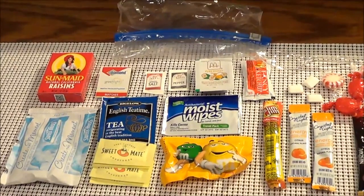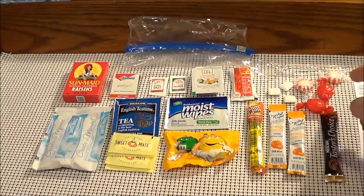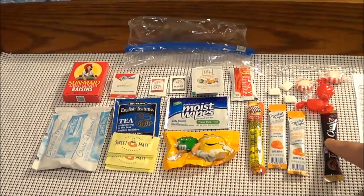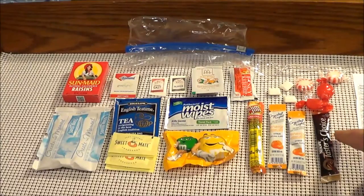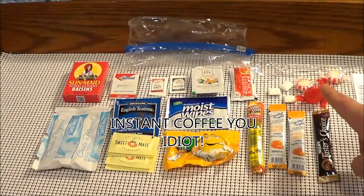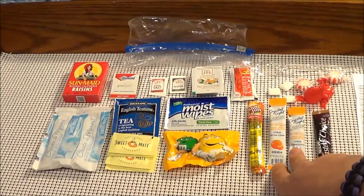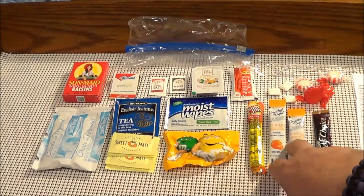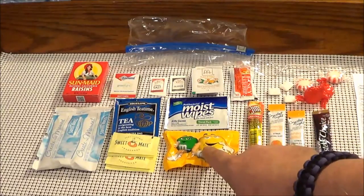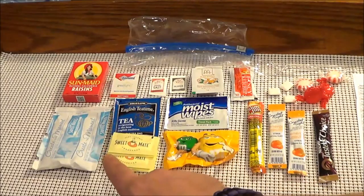Let me zoom out just a little bit so you can see them. Hard candies, cinnamon candies, some mints, instant coffee, and then two Crystal Light energy orange drinks to put in water, one Slim Jim, a moist wipe, M&Ms, four sweeteners, a tea bag, and hot chocolate.